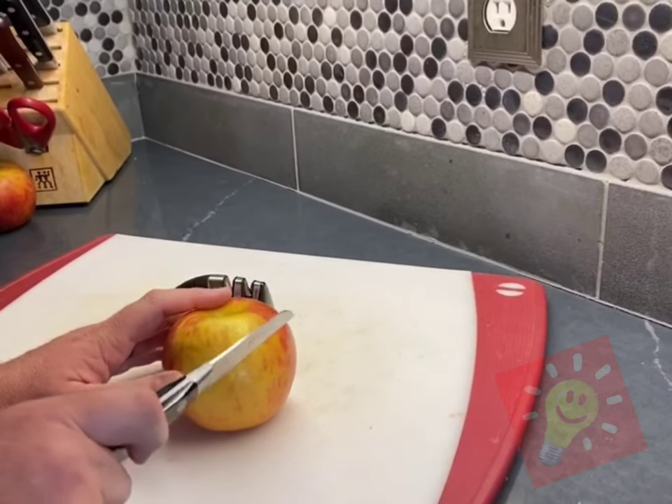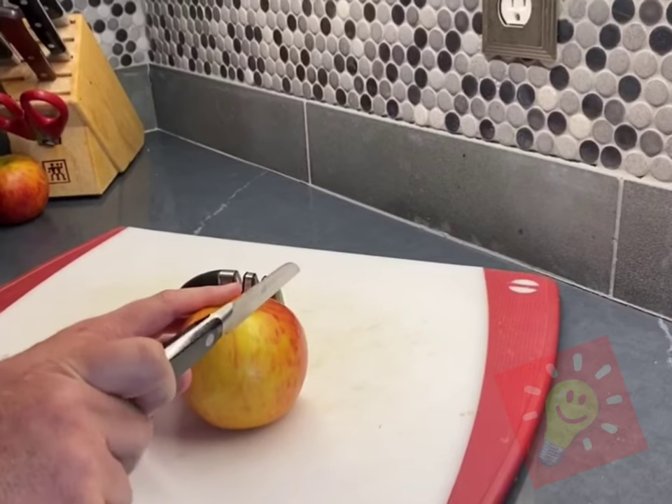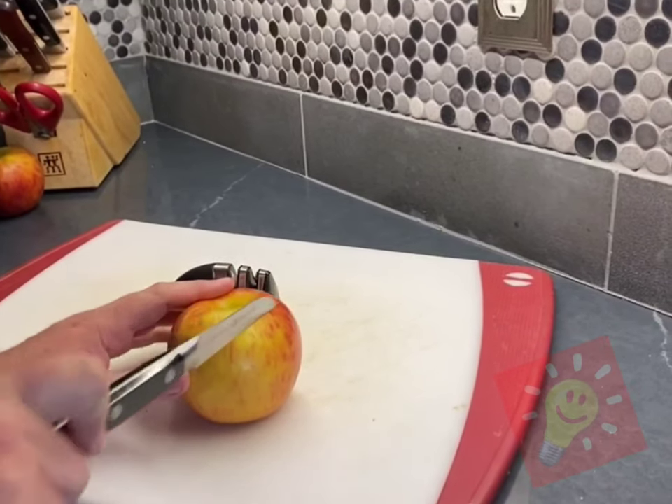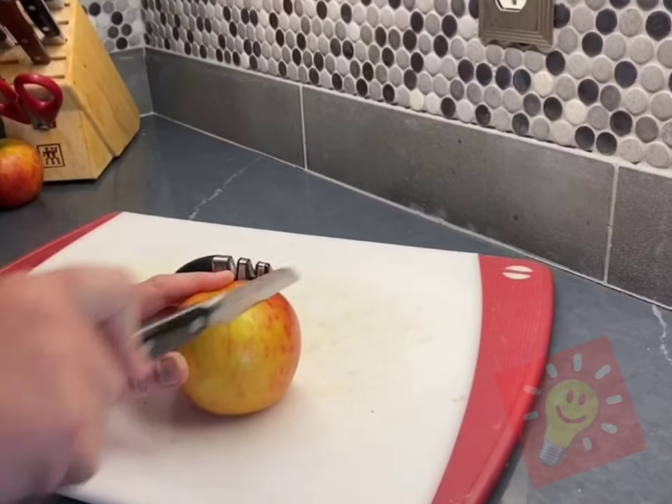I'm gonna check this knife on the skin of an apple. I'm not pushing down at all. I'm just gonna saw it back and forth with the weight of the knife. You can see nothing's happening.